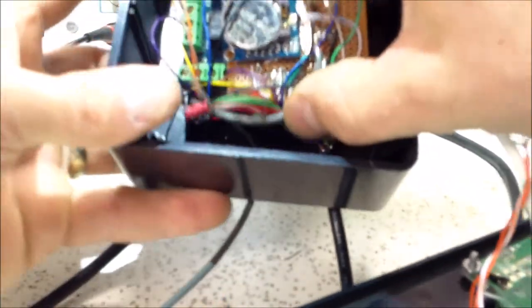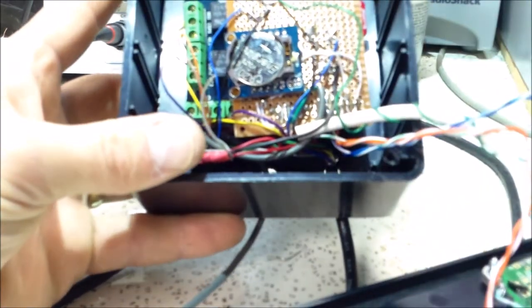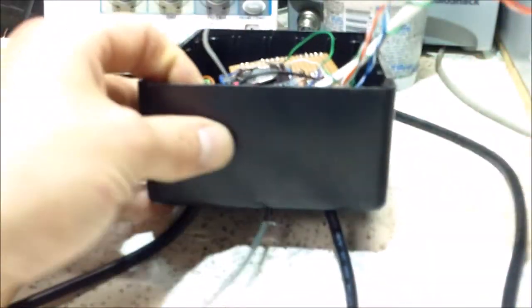I got the Arduino in the box, I got my LCD with my buttons mounted up, and I'm just going to get this together.